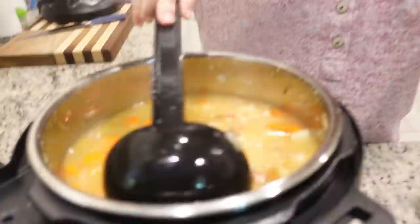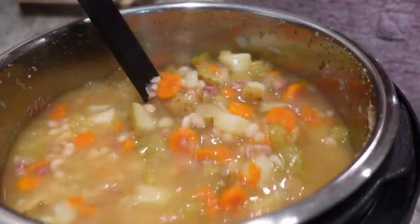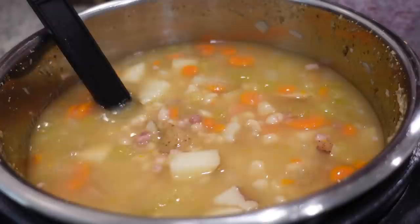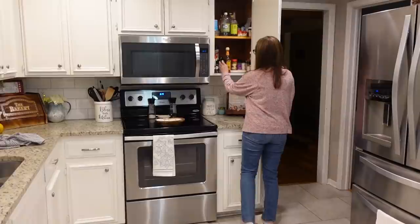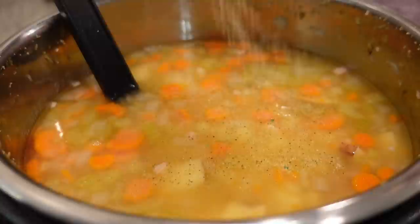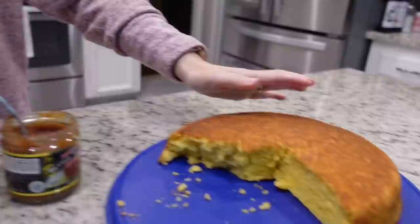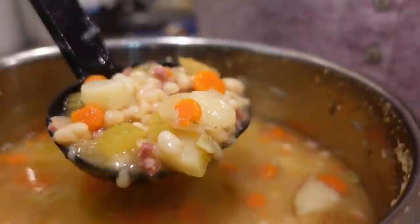It's already going to have that ham flavor in there, and it's got some heavy-hitting flavors in there already. I also want to add just a little bit of Auntie No-No's seasoning in there. We have leftover cornbread from a couple of nights ago that we're going to have alongside tonight's soup. Let's eat!